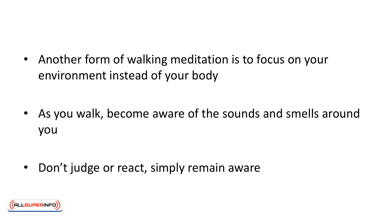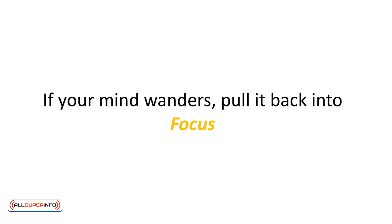Another form of walking meditation is to focus on your environment instead of your body. As you walk, become aware of the sounds and smells around you. Notice colors and shapes. Don't judge or react — simply remain aware. If your mind wanders, pull it back into focus.